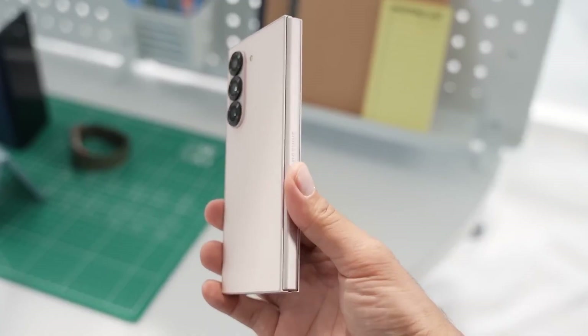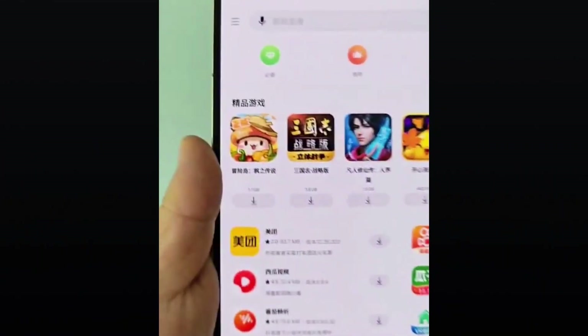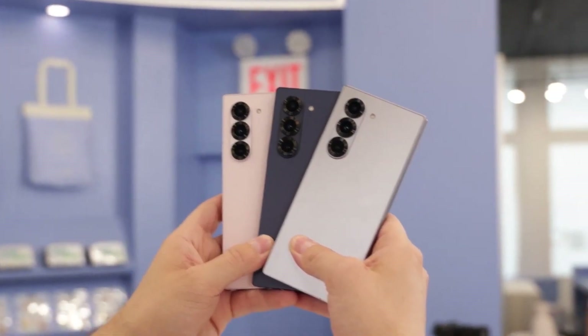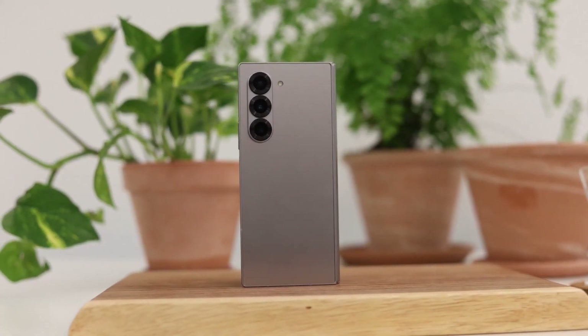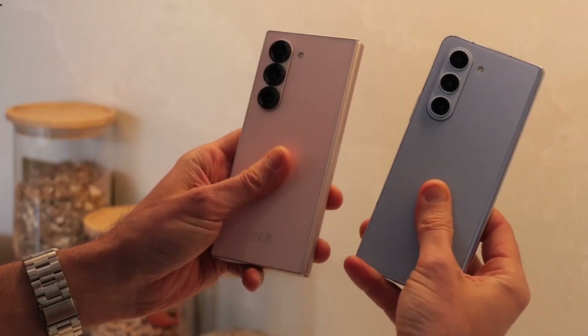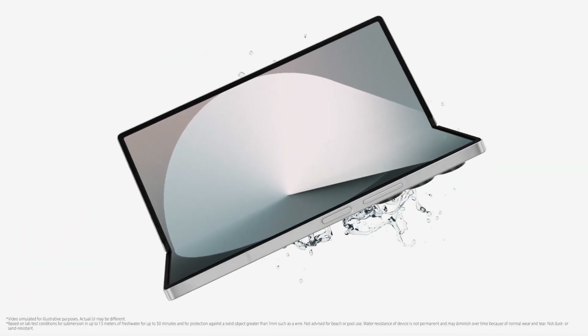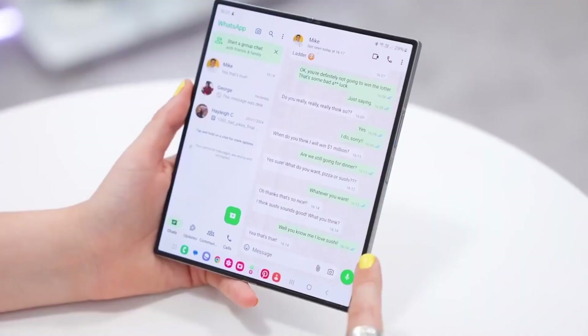For now, it remains uncertain whether this new S Pen will introduce major functionality upgrades. However, we remain hopeful that Samsung will retain important features such as Bluetooth connectivity and air actions, which allow users to perform remote commands with the stylus. If a redesign brings meaningful improvements without sacrificing key capabilities, it could enhance the overall experience for Galaxy Z Fold 7 users.